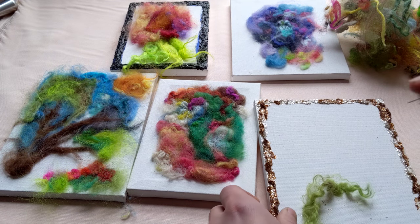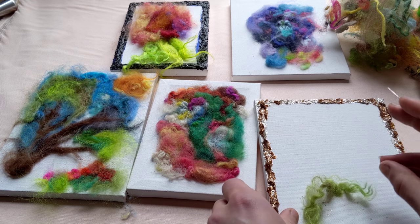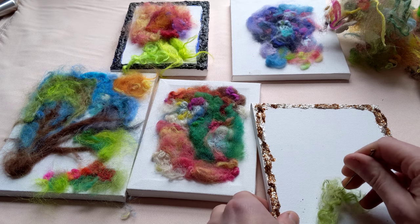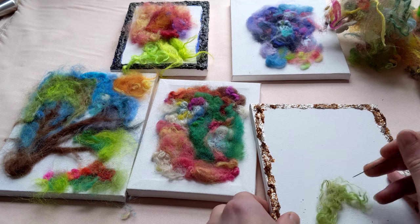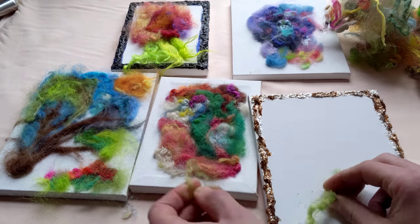And the more you felt into it, the more attached it will be. So if you want to do something where it comes off a little bit and it's attached to one portion, you can do that. There's no wrong and there's no right way to do this. It's just all about expressing yourself and seeing something out there.